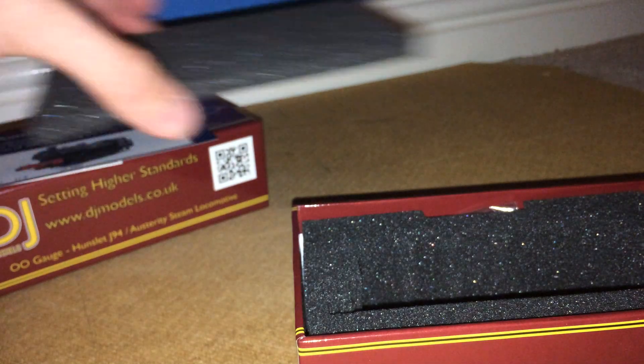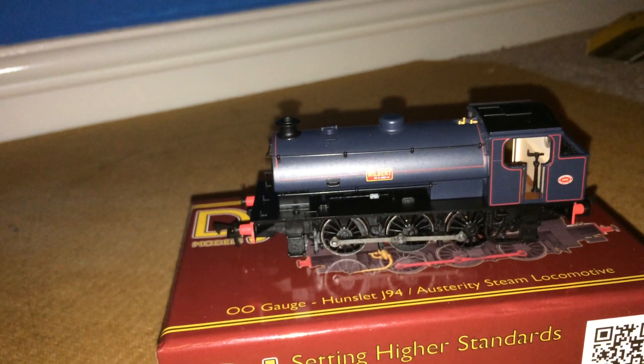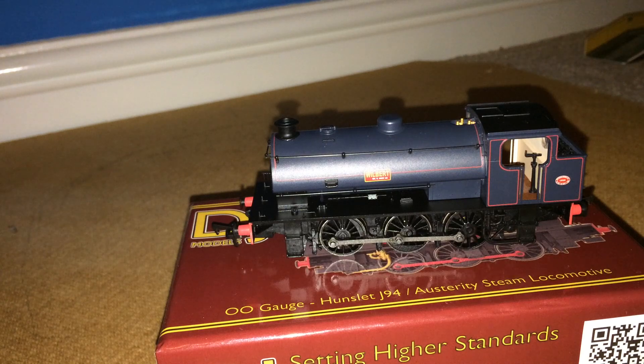So here she is. Let's put it on the box so you guys can see. Wow, first impressions — just wow.